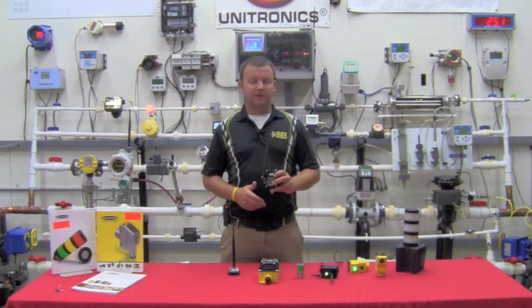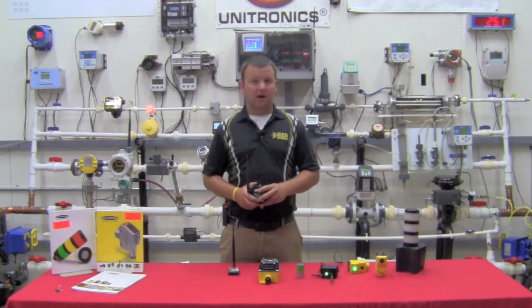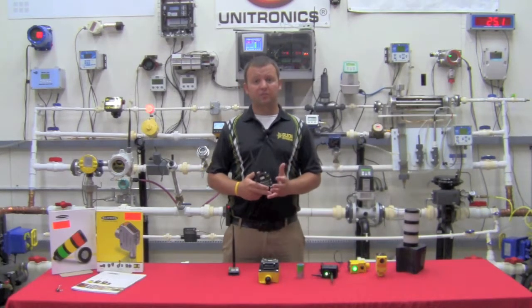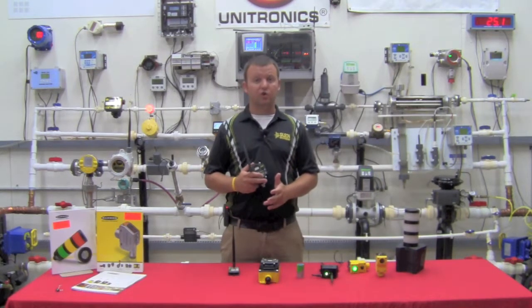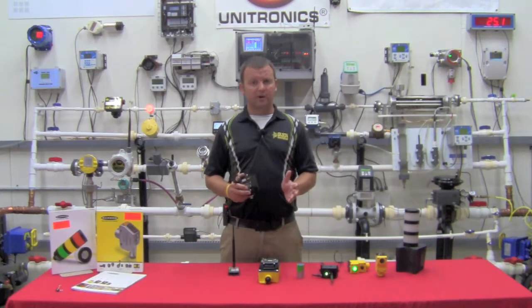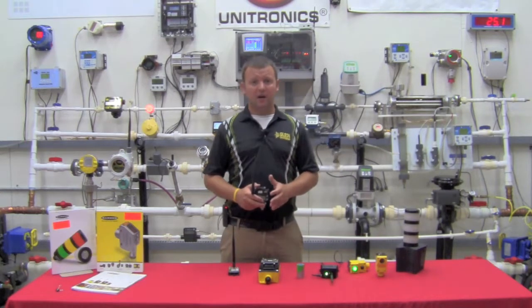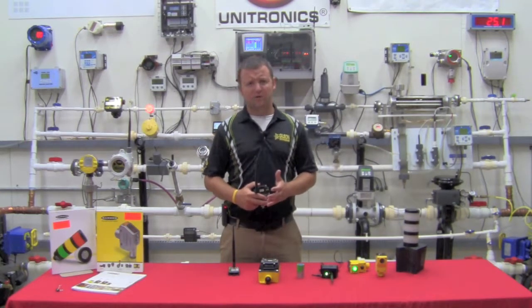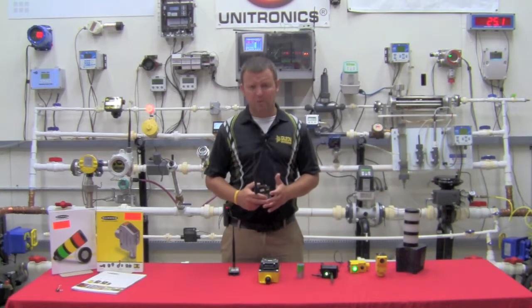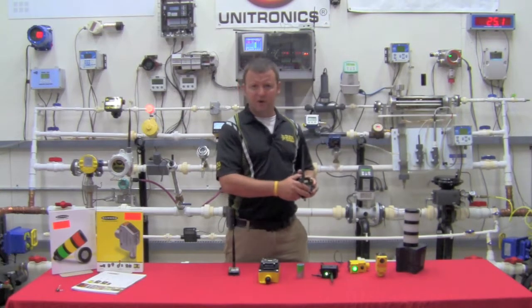Banner Engineering's line of wireless products can be had in two different flavors: the 900 megahertz frequency as well as the 2.4 gigahertz frequency. The 2.4 gigahertz frequency in the United States today is a relatively cluttered frequency, due to wireless routers, automatic door openers, etc. So we generally tend to stick with the 900 megahertz.